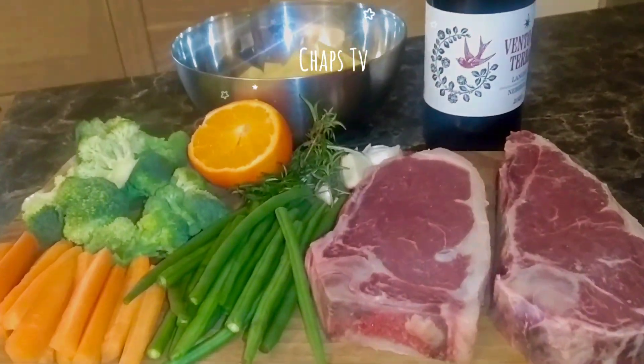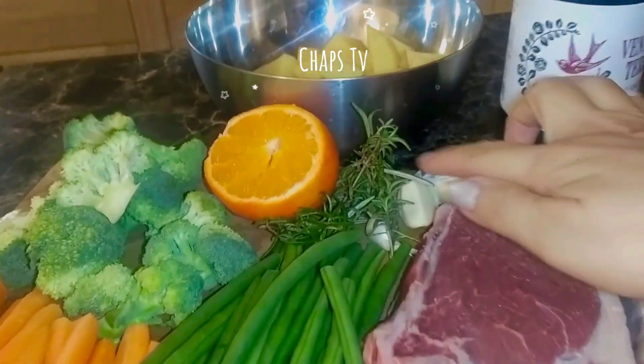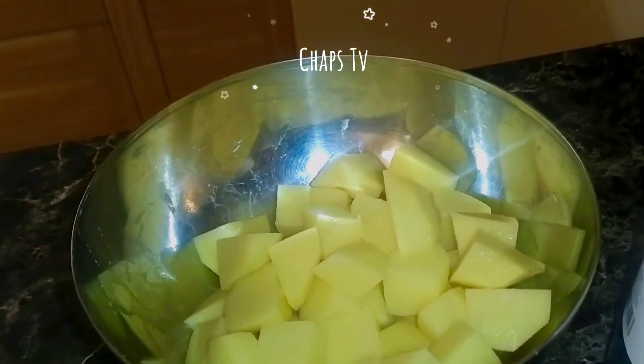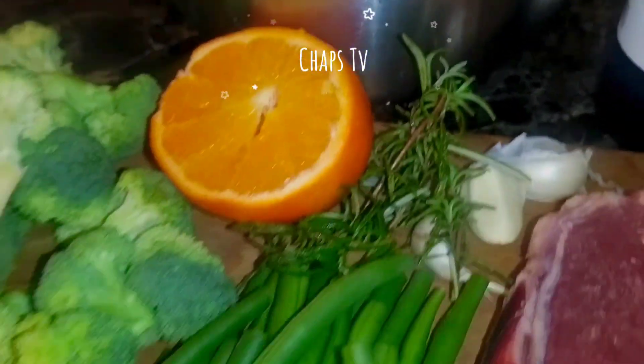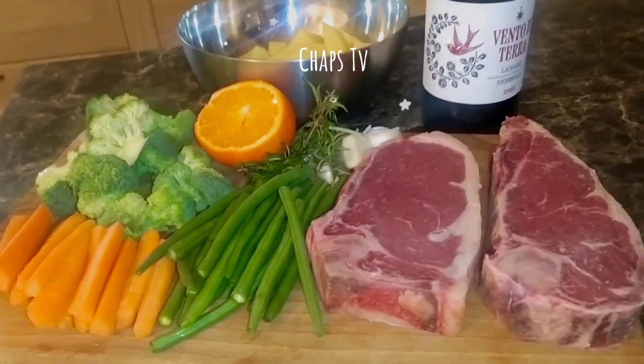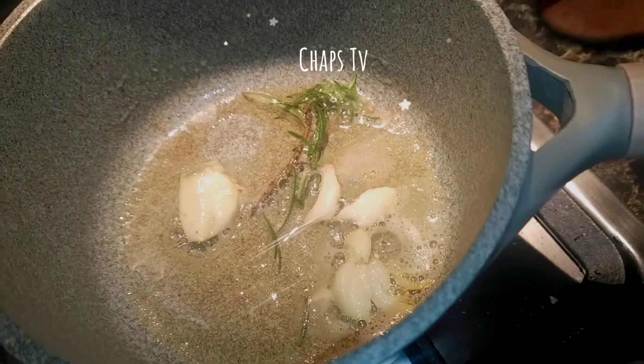Hello guys, welcome back to my channel. In today's video I'm going to share my very own recipe for making wine juice. We need only five ingredients: butter, red wine, orange, garlic, and rosemary.